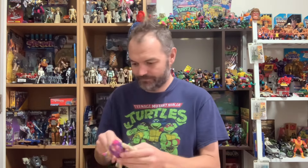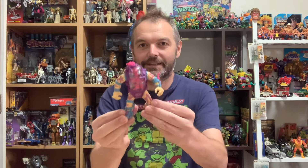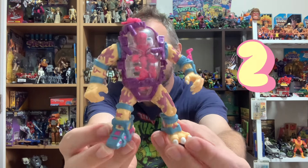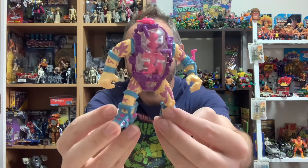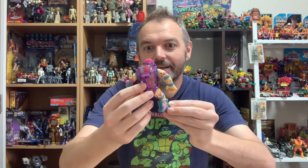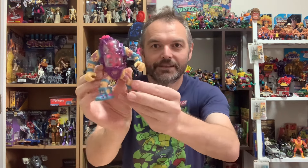Lucky dip! Another figure I don't have — Mutagen Man. Wow, very very cool. Look at that sculpt. Outstanding. I've never held this figure before, so it's very cool to have him in the collection.